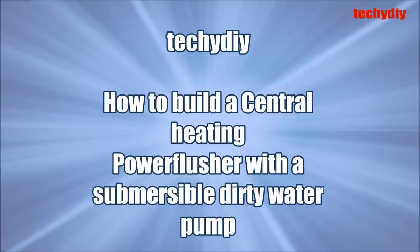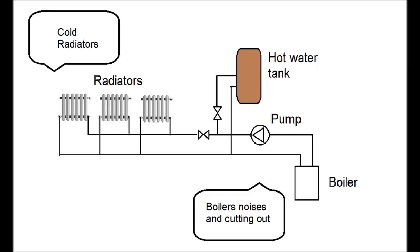This video is about how to build a central heating power flusher with a submersible dirty water pump. Power flushing is used to clean heating systems that are blocked with sludge and corrosion deposits in order to restore system circulation and efficiency.